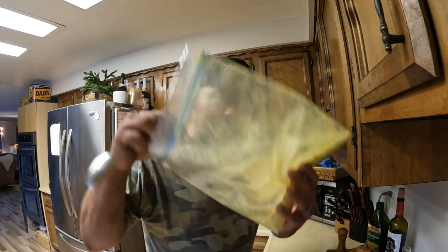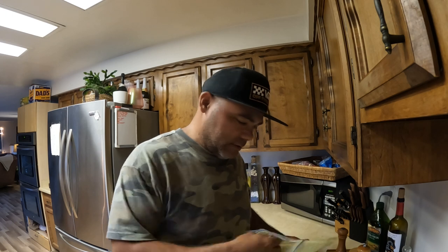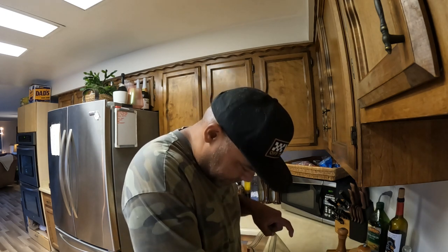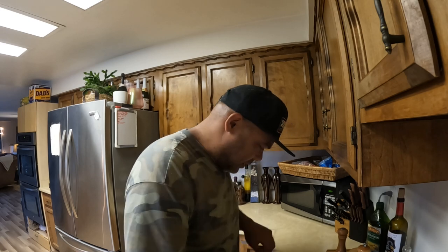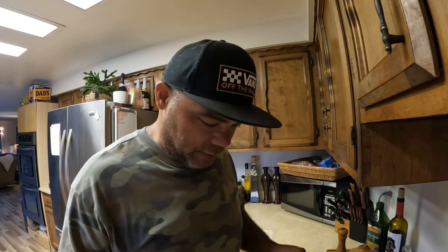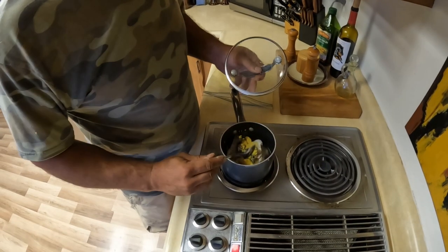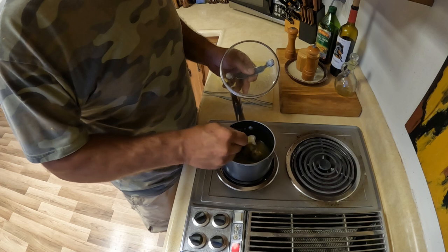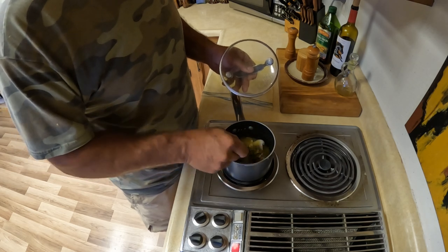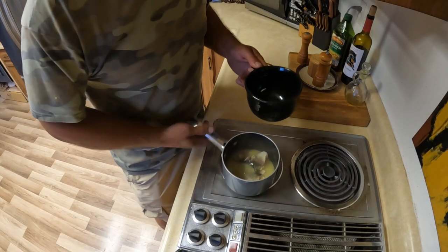The trout's just about done and I'm going to put a little bit of this cattail pollen in with it — not a ton, about a tablespoon. Put it right in there. All right, the fish is done — let me get my bowl, I think it'll fit.